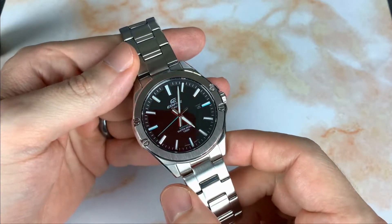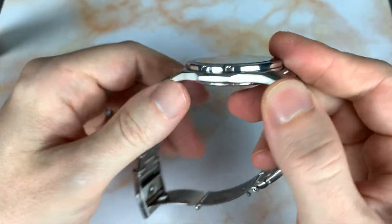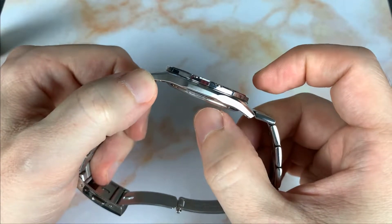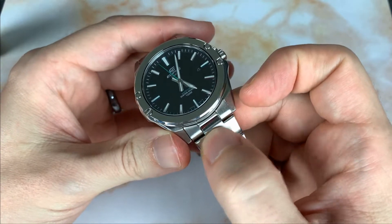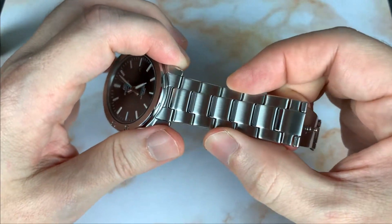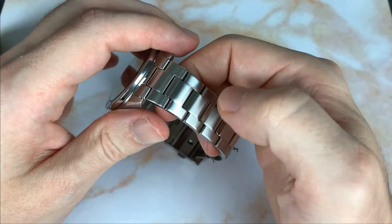Specs: it's 41 millimeters in case diameter, about 47.5 millimeters lug to lug. It's extremely thin — only 8.5 millimeters thick. It has a 20 millimeter lug width; the strap is 20 millimeters and tapers down to 18 millimeters.